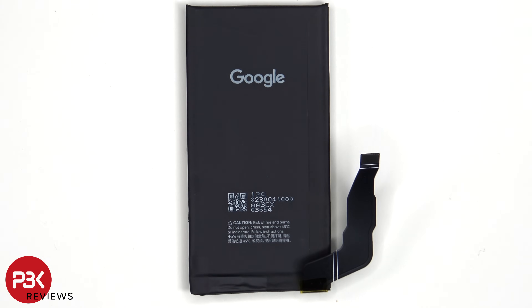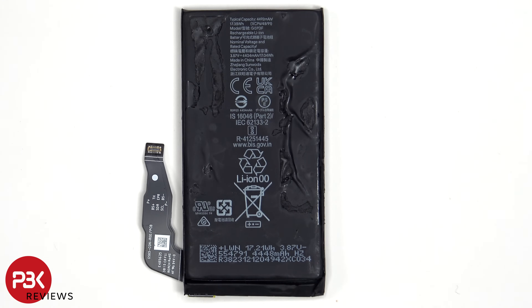Prying the battery off will take some time, since the adhesive being used is really sticky and strong. Looking at the battery, we can see the typical capacity is 4,492 mAh and the rated capacity is 4,404 mAh.